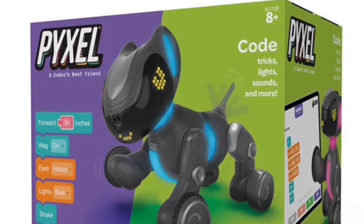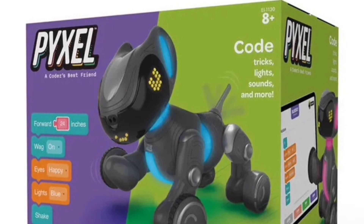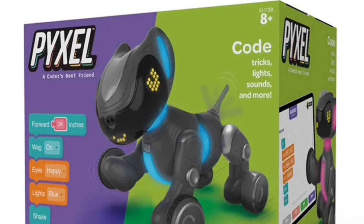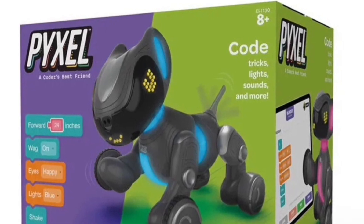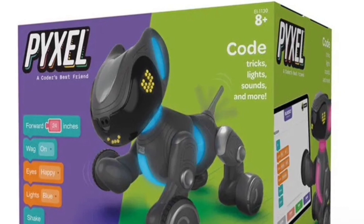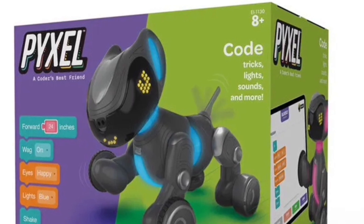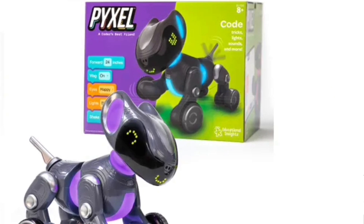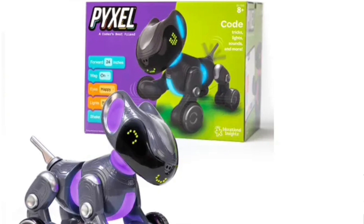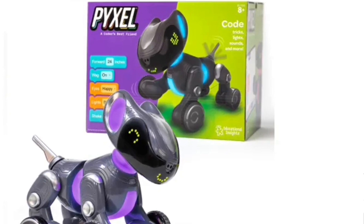What makes this robot dog special is that you can code it using two different coding languages. You've got the very simple Blockly drag and drop, but you've also got the ability to code it with Python. I'm really excited about getting this so I can learn something about Python coding. I'll read out the product description from Amazon before talking more about this dog, its sensors, and why I'm so excited about getting it.